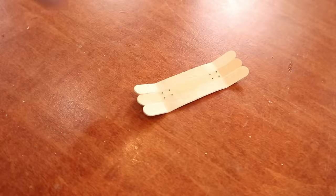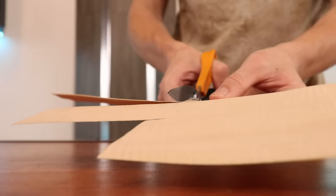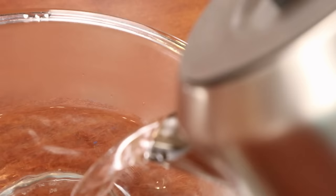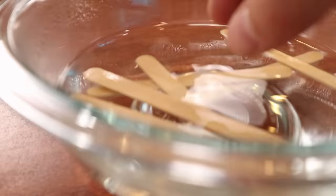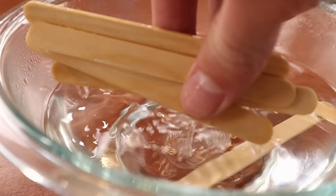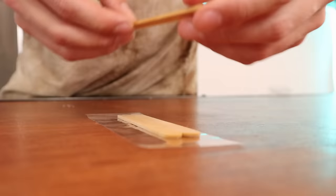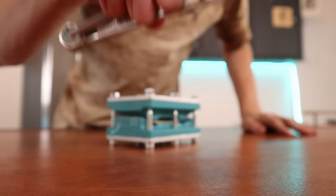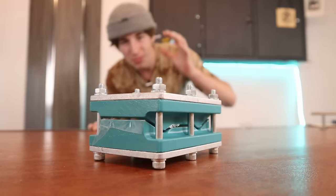This is what we have. Because we took the tape off, the popsicle sticks are now separated. I knew this was gonna happen, so I have a plan — I'm gonna press another set of popsicle sticks and place a piece of veneer in between both stacks. The popsicle sticks are in the mold again, so now we're gonna wait about a day and then we'll take them out.